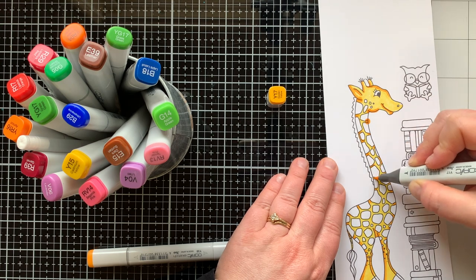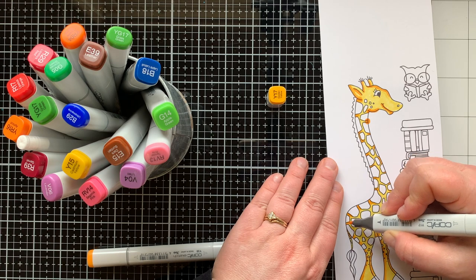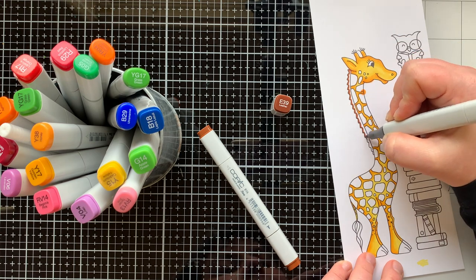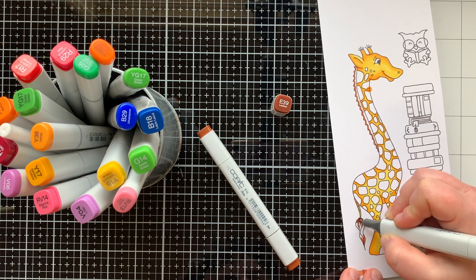My Y38 marker just all of a sudden went splat — there's like a polka dot on my giraffe! These things happen, but I'm going to clean that up and it won't even be noticeable. So don't stress out if that happens to you. Now I'm coloring in the brown parts of the giraffe.